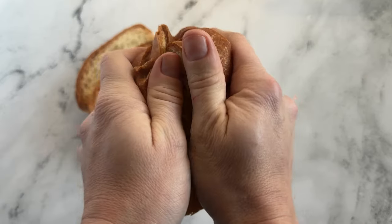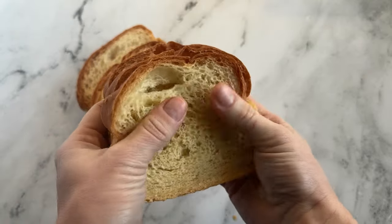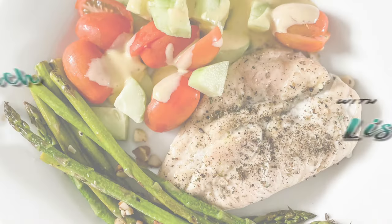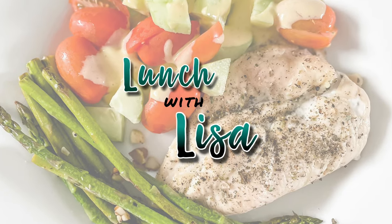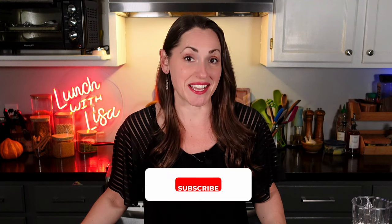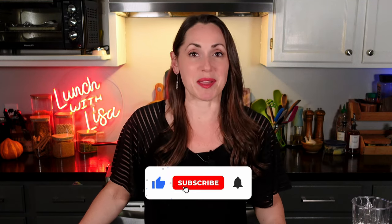Want to keep your homemade bread fresher longer? Today we're going to be making an easy sandwich bread using a technique called Tang Zhong, and trust me, when you try this you'll never go back to store-bought again. It's Lunch with Lisa. Hi, I'm Lisa and I show you how to make quick and easy healthy recipes, and today we're going to make your house smell like a bakery.